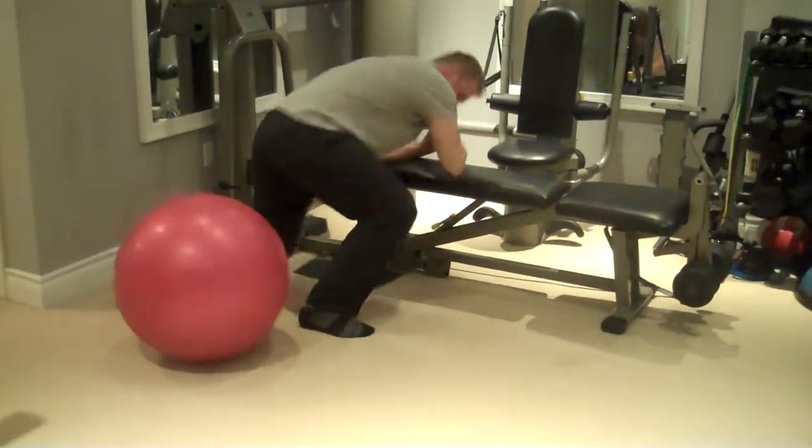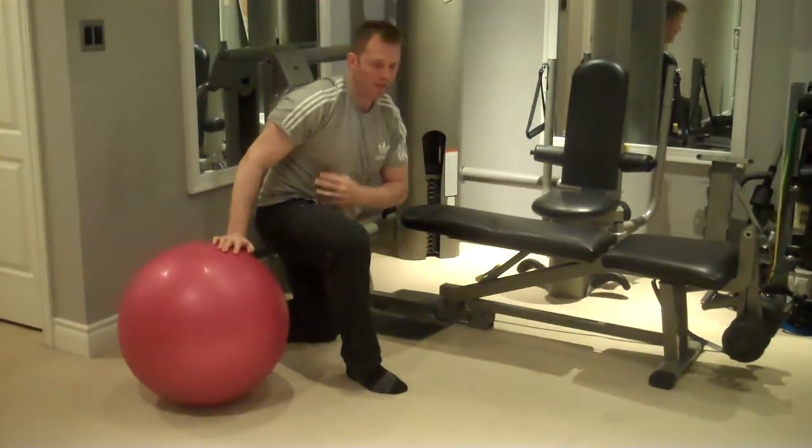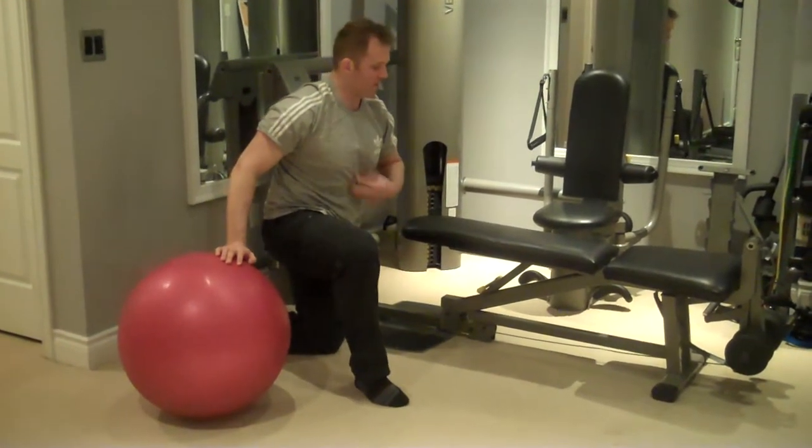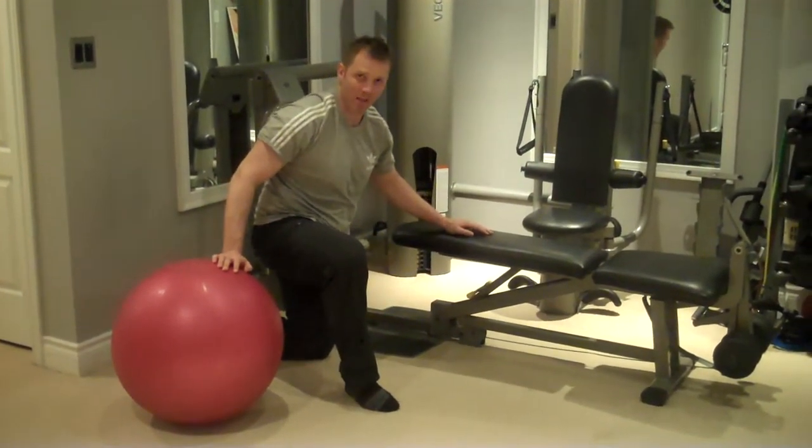This exercise is really going to work the hips, and largely going to work the obliques and the core through the twisting motion. A lot of the abs — rectus abdominis — just with the stabilization.